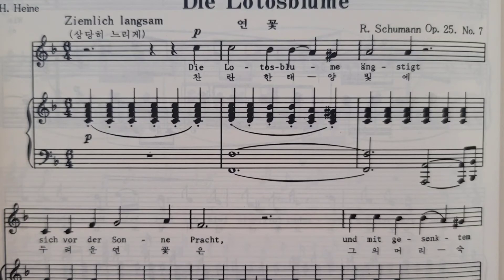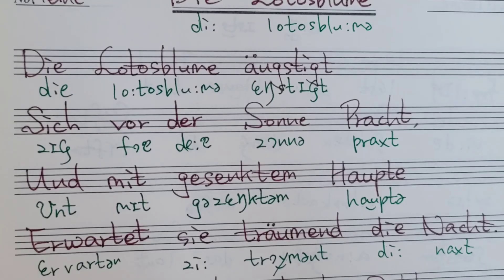제가 성악가가 아니라서 발성을 테크닉적으로 설명을 못하지만, 그냥 여러분이 소리로 자기가 잘하고 있는지 어떻게 하고 있는지를 평가할 때는, 거울을 보면서 내 입이 너무 아래위로 이렇게 많이 벌어지지 않나, 이것도 여러분들이 보면서 연습을 해야 될 것 같아요.